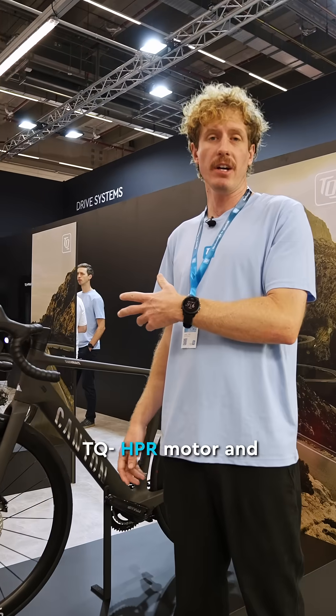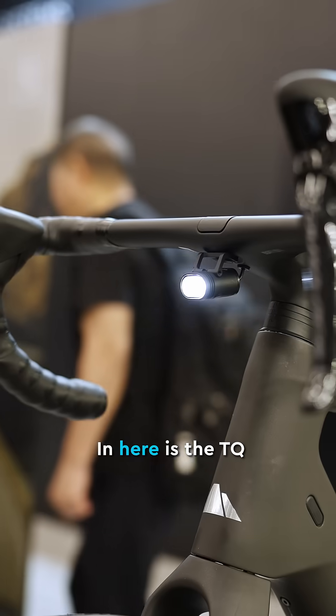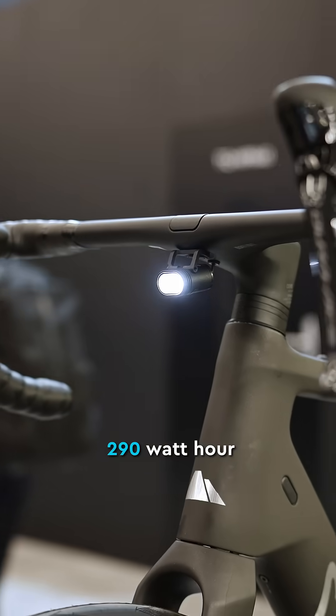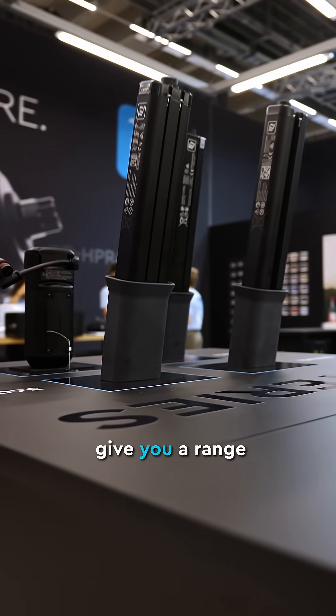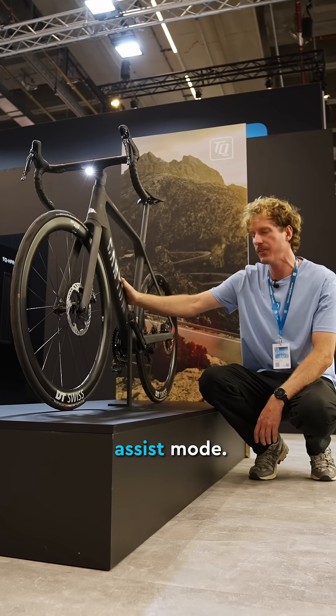This is the new Canyon Endurace OnFly with the TQ HPR motor and 290 watt hour battery. Sub 10 kilos, integrated light. The TQ 290 watt hour battery will give you a range of around 100 kilometers in mode three, the highest assist mode.